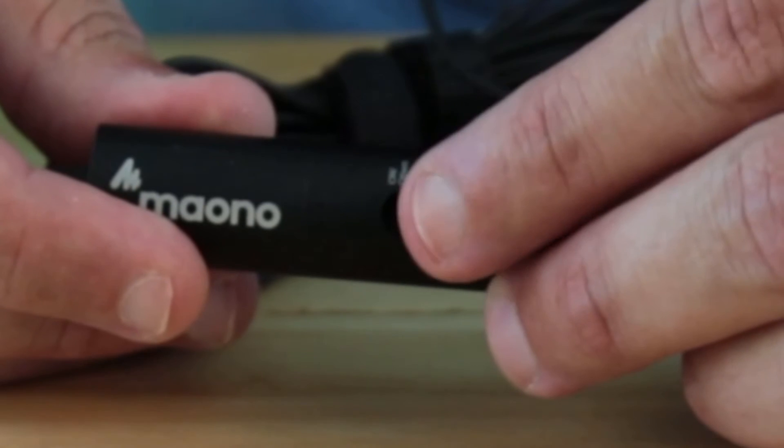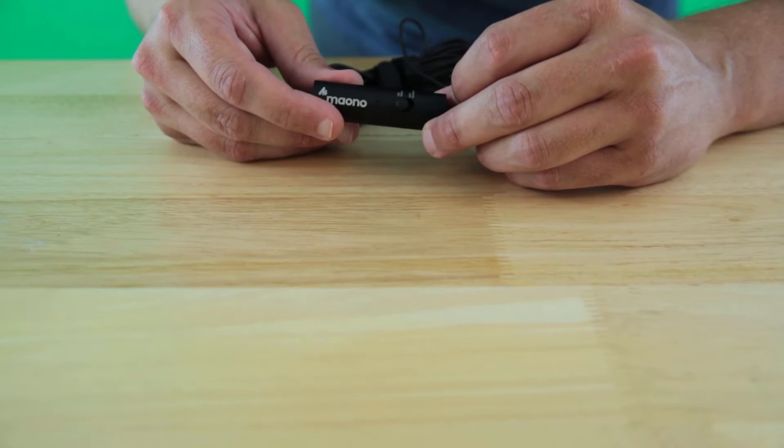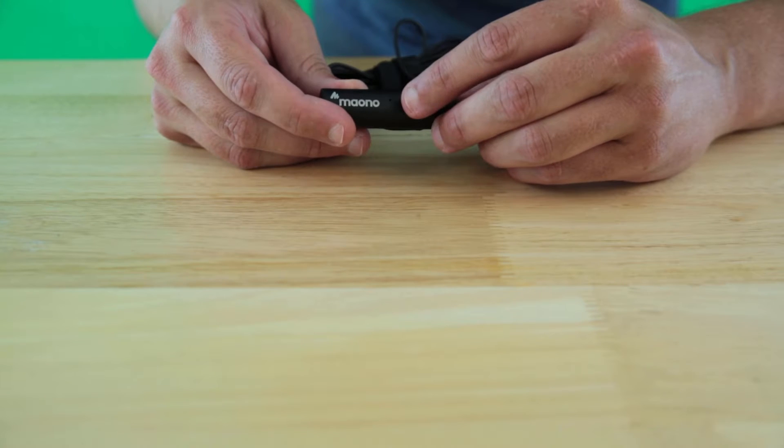Turn on the mic and the light glows green if the battery is above 20%, or red if below 20%, but I haven't seen red yet.